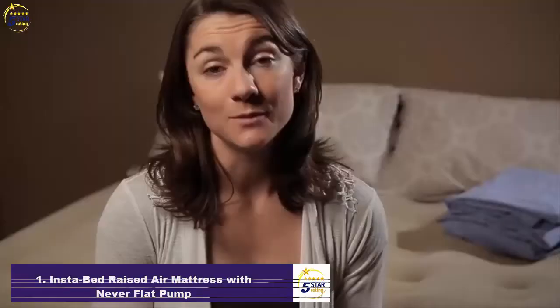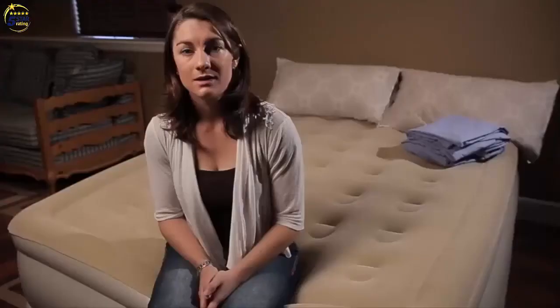What's also unique is it has a self-deflating option as well, so clean up is just as easy. Additional features include the flock top — this velveteen material allows your sheets to stay in place throughout the night. The supportive coil construction really does make this bed feel like your bed at home. The problem with regular air beds is that they get saggy over time, but with our air bed you're guaranteed to have a restful night's sleep and you'll never wake up on a flat air bed again.